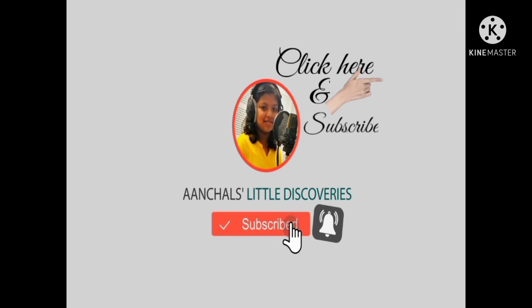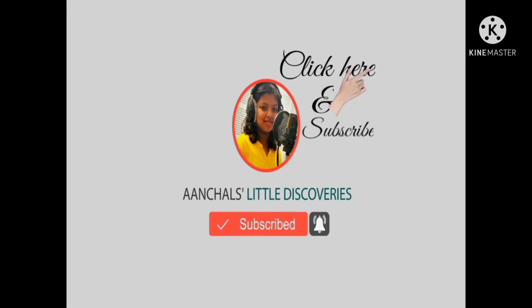Do try it. Don't forget to like, share, and subscribe. It's Little Discoveries signing off.